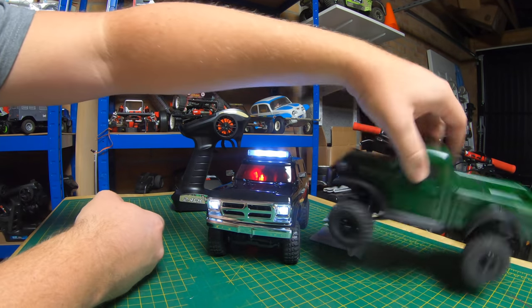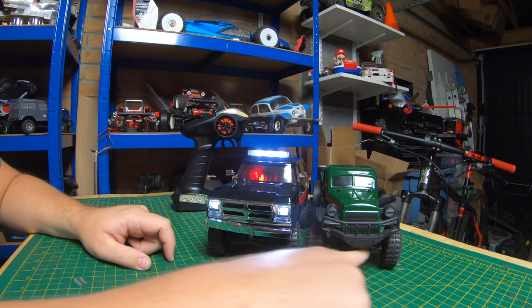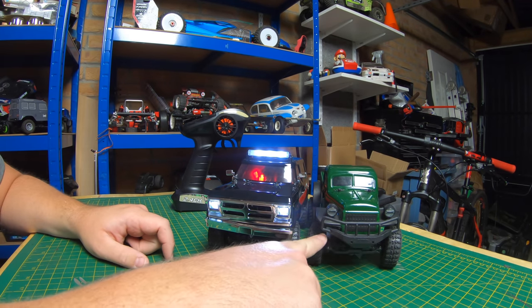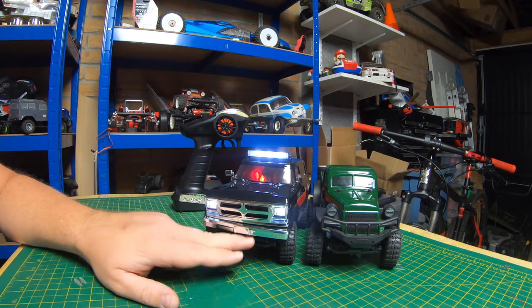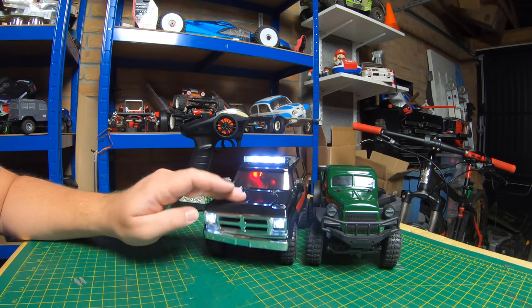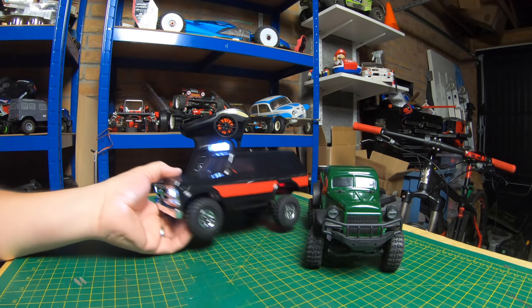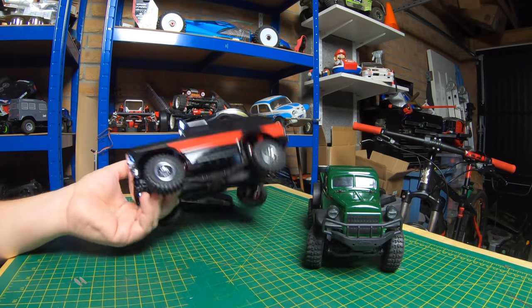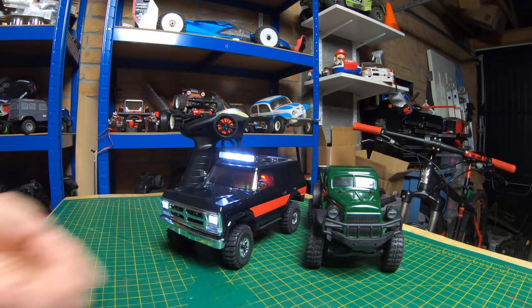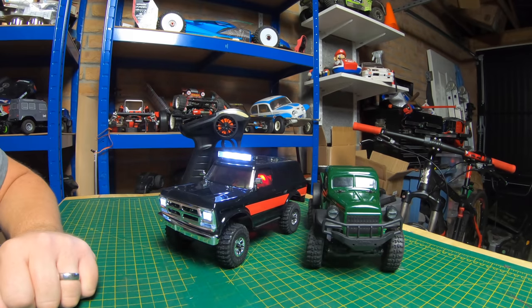The only downside I'd say to this one over the Power Wagon is you've got a little bit more height, so when you're going up to an obstacle you've got a bit more gap to get over it — whereas the Power Wagon may get caught up on the bumper. However, you've still got a decent amount of height so I think this is going to be fine. Anyway, let's go and take this out on the trail and see how good it actually is.